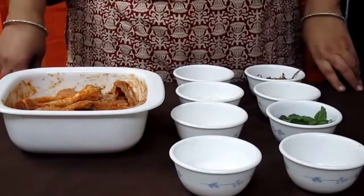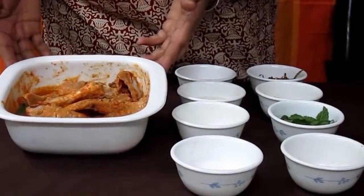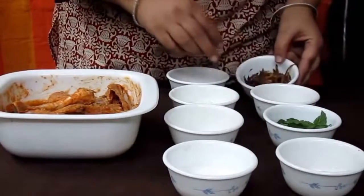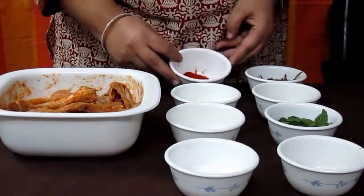Chicken biryani बनाने के लिए सबसे पहले चिकन की मैरिनेशन करते हैं। उसके लिए हमें एक चिकन, आधा कप दही, दो से तीन चम्मच अदरक लहसुन की पेस्ट, तले हुए प्याज़, और लाल देगी मिर्च दो से तीन चम्मच चाहिए।